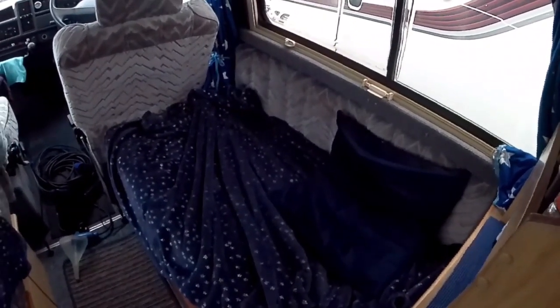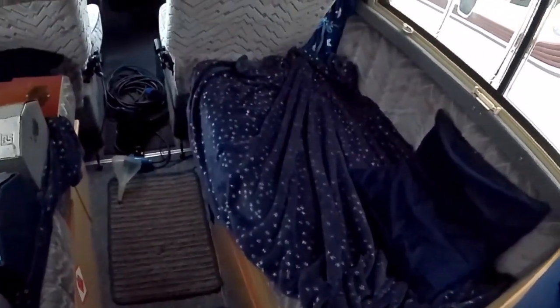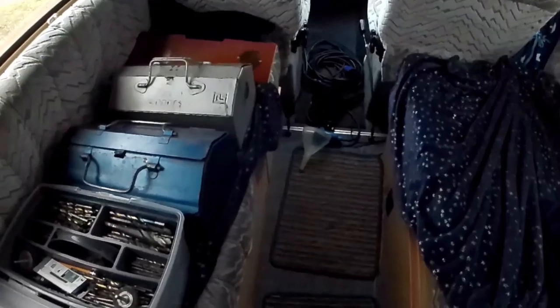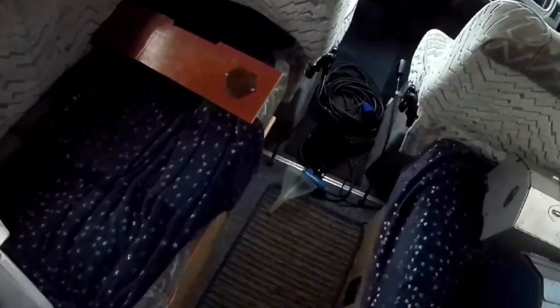I'll just put the cover on roughly because I'm going to be moving my tools over there. I want to put a cable under that cushion and check what's going on under there. I'll move my toolbox across — these are clean toolboxes. Okay, that's my drill box.